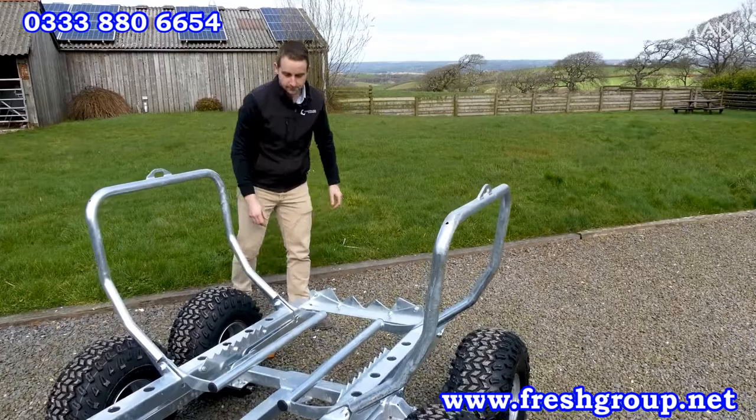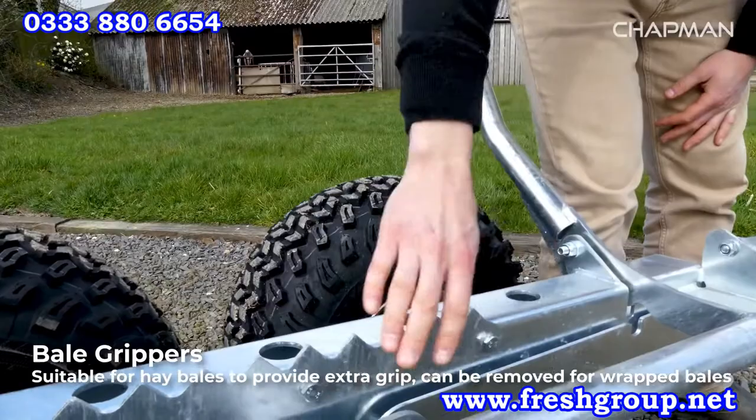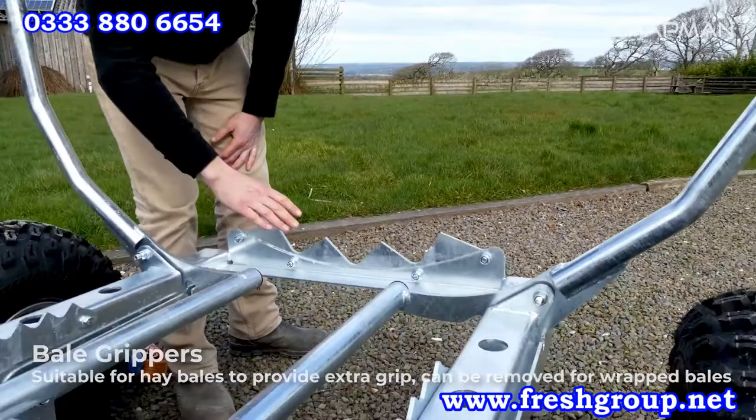Another point to note is we've got these additional bale grippers which help to grab onto the bale as you're loading and unloading. If you're moving haylage you can leave these on, but if you're moving round bale silage where you want to protect the wrap, you can just unbolt these three grippers so you're not damaging the wrapping on the bale.